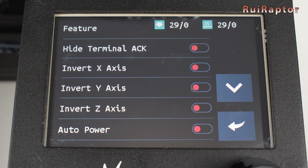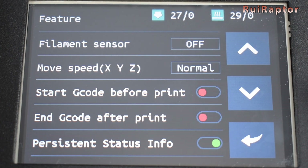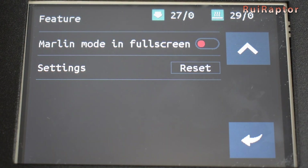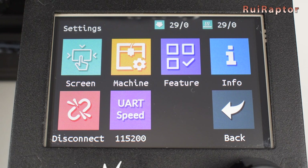In Feature, we have a few more nice-to-have configurations. In Info, we can check the board and display information. In Disconnect, we will terminate the serial communication between the display and the board. And in UART, we can change the baud rate of the serial communication between the display and the board.